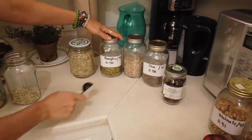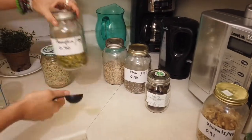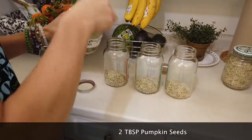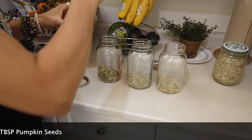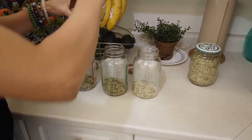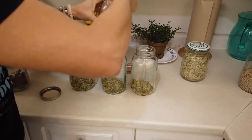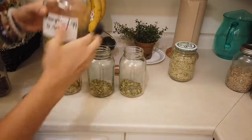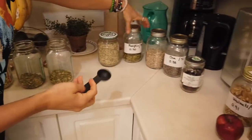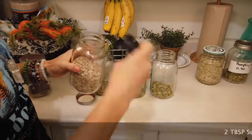For our pumpkin seeds, sunflower seeds, and chia seeds, we're going to use two tablespoons of each. So two tablespoons of pumpkin seeds here. You can see how doing this all at the same time is going to be a little bit more time-effective than having to repeat the same thing every morning.